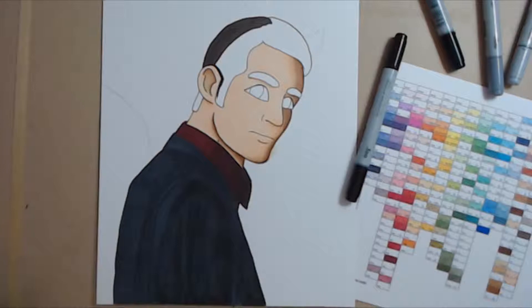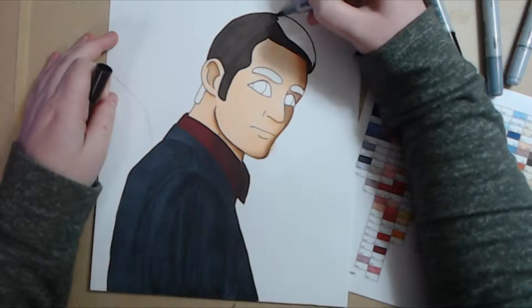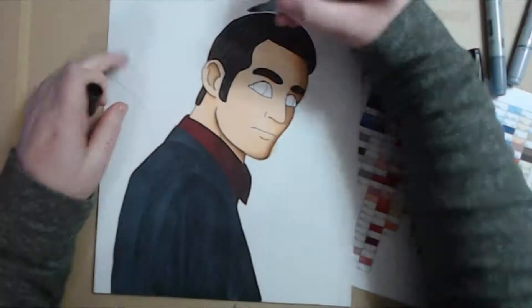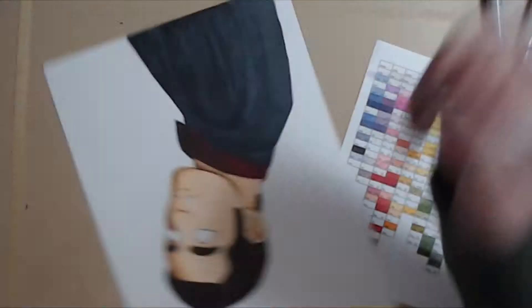I apologize for this blank spot here — I was startled by a stink bug, and I am mildly terrified of all insects to some degree, so I kind of ran and had to get my grandmother to remove the pest. And now we're back into the coloring again. I think that's everything I wanted to say. If I forgot anything, I'll probably insert it in the comments or put it in the description below.